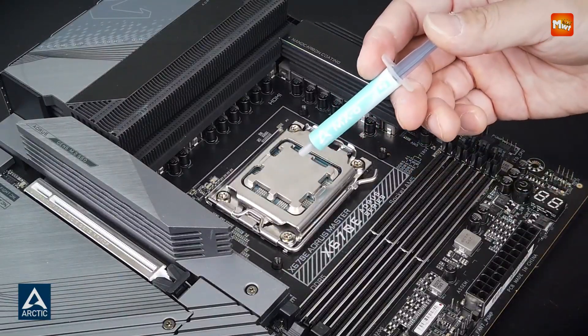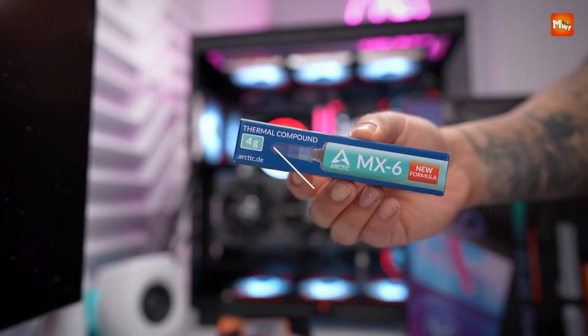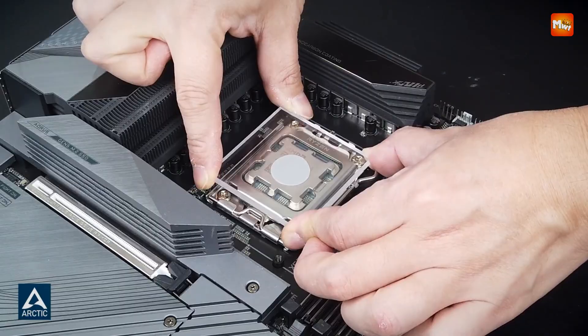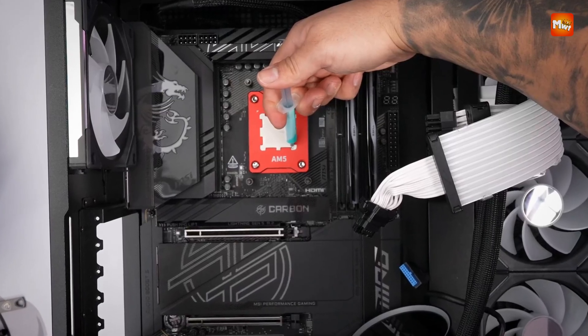When it comes to keeping your CPU and GPU cool, thermal paste plays a crucial role in ensuring efficient heat transfer between the processor and the heat sink. A high-quality thermal paste can significantly lower temperatures, improve system stability, and even extend the lifespan of your components.